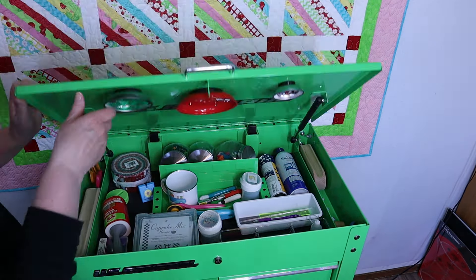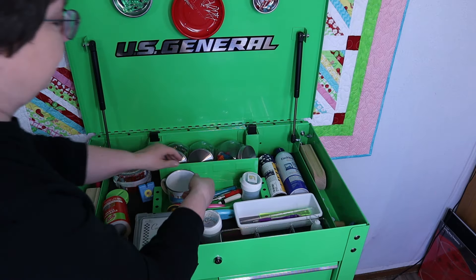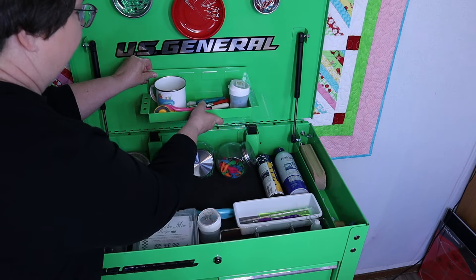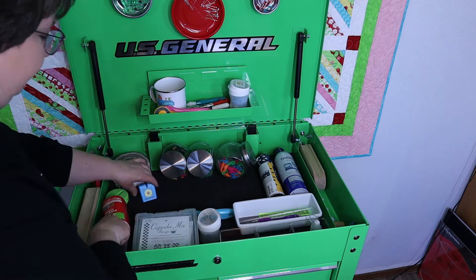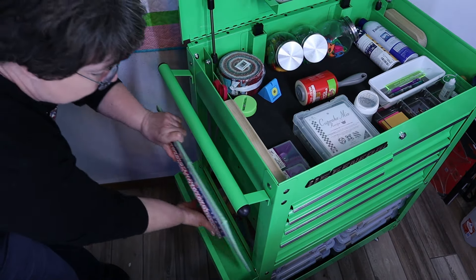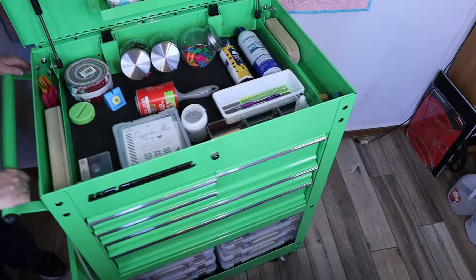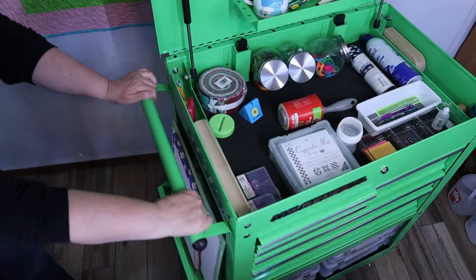And you can close the lid if you needed to. But I really like the lid open because I like the additional storage space that you get. Over here on the side is a little trough, and it came with this one — it's not an accessory, but it came with this. And what a great way to store your design boards! It can hold a lot more design boards than that. Another neat feature is this is on rollers, so it is easy to move around.